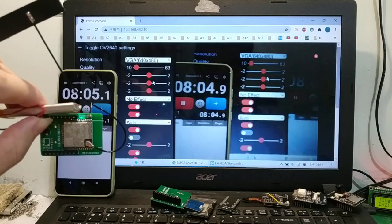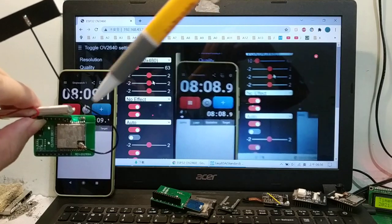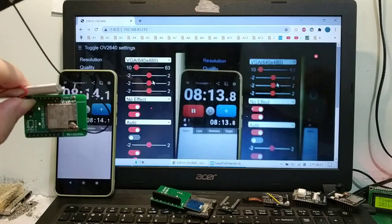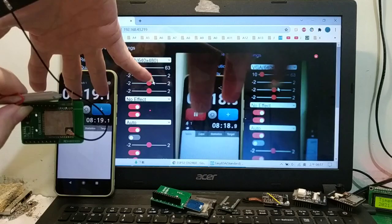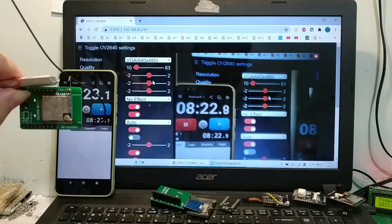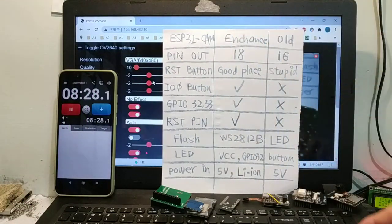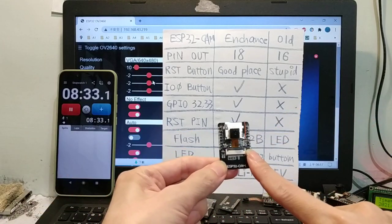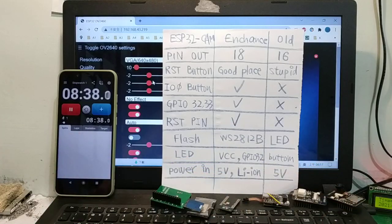Hello everyone. My English is poor. This is an ESP32 enhanced version. This is the ESP32 old version. What is the difference?